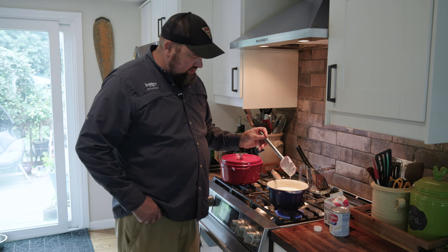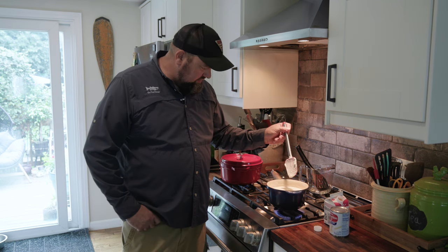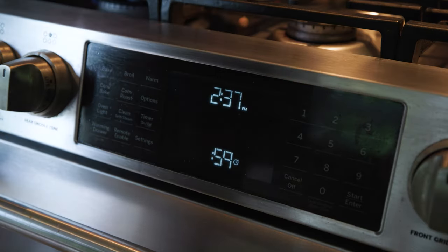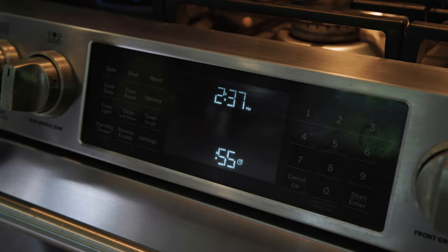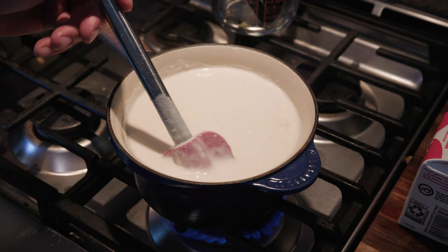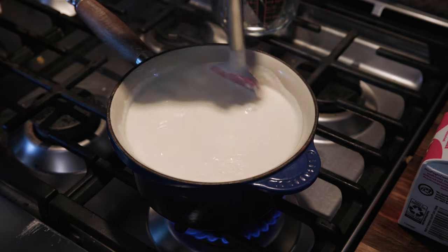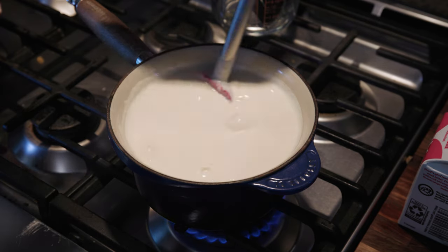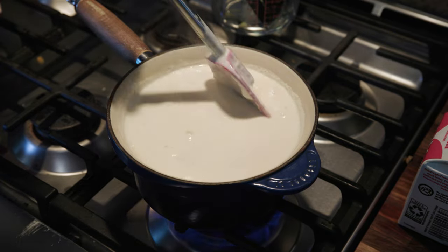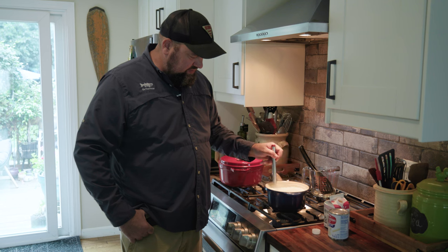You can see this consistency is still pretty thin, but after this reaches a boil, that is going to change. We have bubbles — I'm going to set my timer for one minute. Now we need to really constantly stir this. Time's up — I'm just going to keep stirring this for about another minute or two. It's going to continue to thicken.